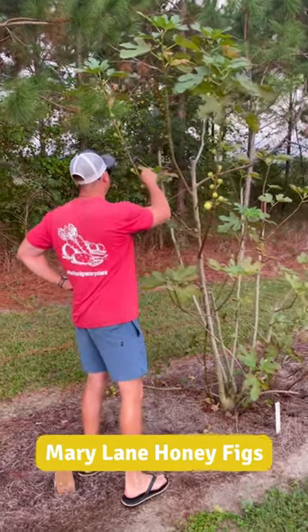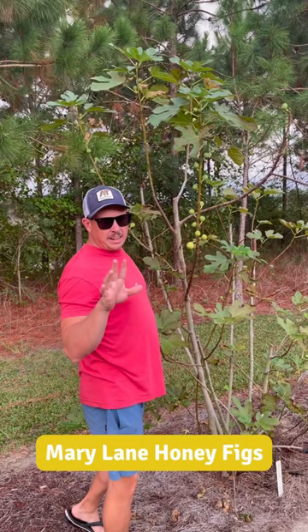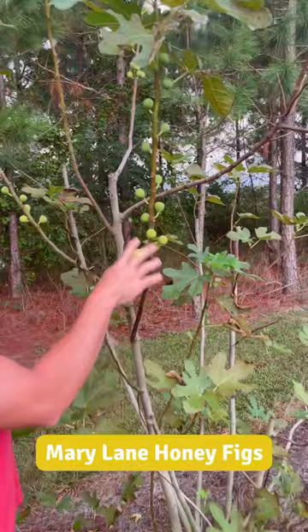Hey Trav, we got any fall figs coming in yet? Well, we got a few trees that are about to give us some delicious figs. Come in here — this is a variety called Mary Lane. This is a honey fig.